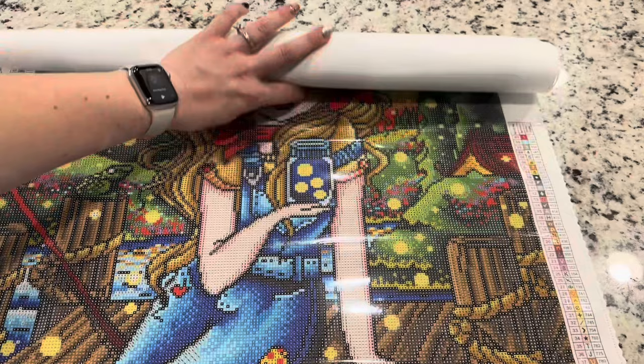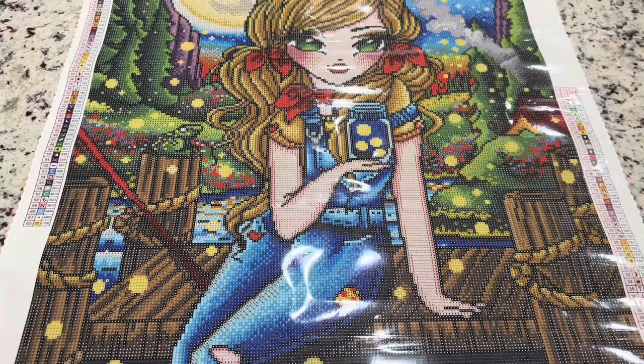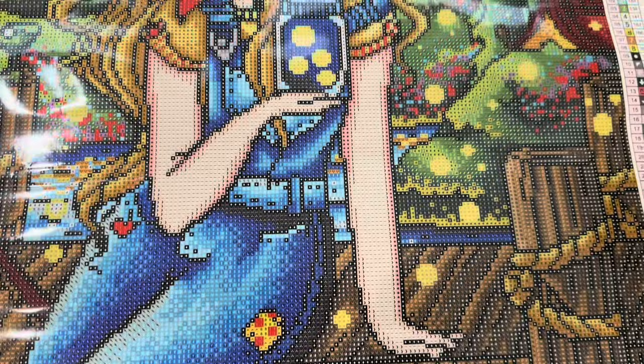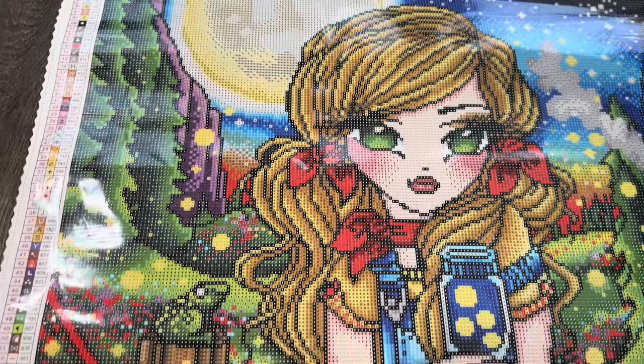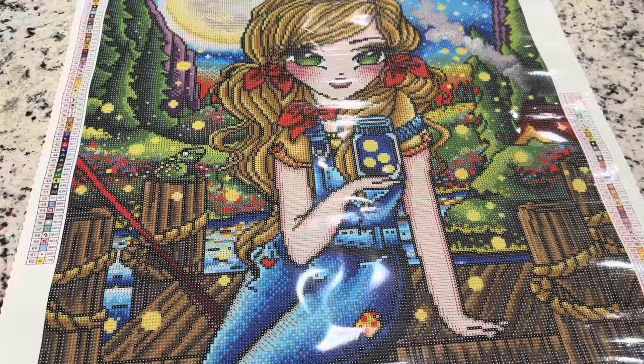Opening this up — oh, she is so fun and beautiful! I love it. I'm just going to take you guys to a pan so you can see the full canvas. Isn't she so fun?